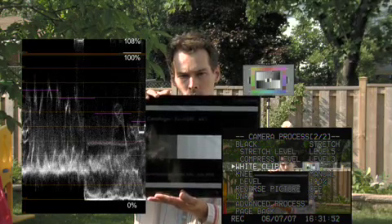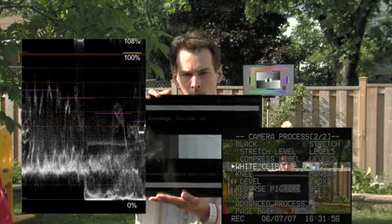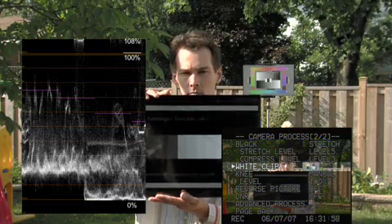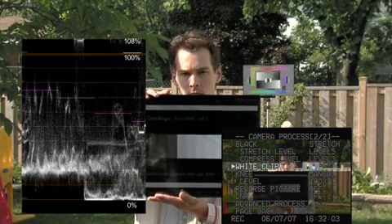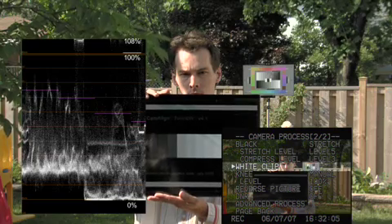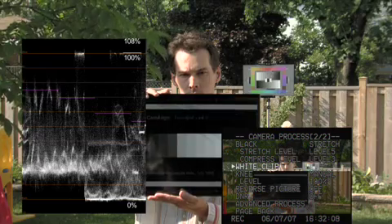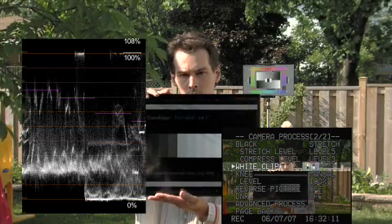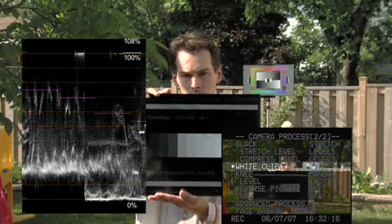Now if we shoot on 108 and we're not directly broadcasting what we're shooting — we're going to color correct in post — it gives us a little more wiggle room to extend the values that we're actually recording to tape. So a level of 108 is what I normally use, unless I'm going direct to broadcast, then I would essentially be required to put it on 100 just to make sure that we're in a safe zone for broadcast. We're not going to broadcast any illegal levels.